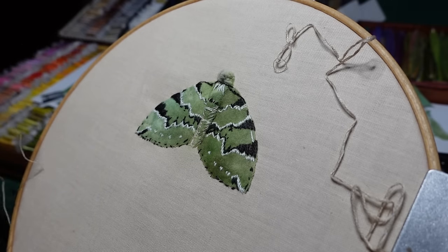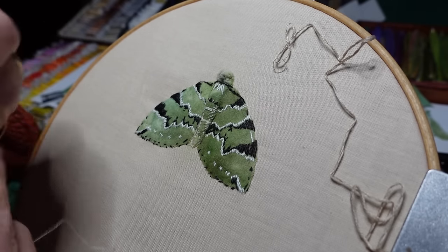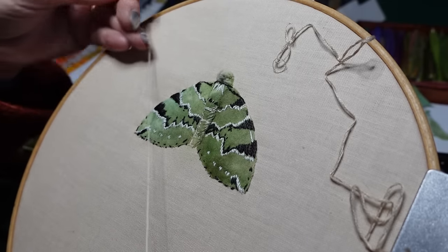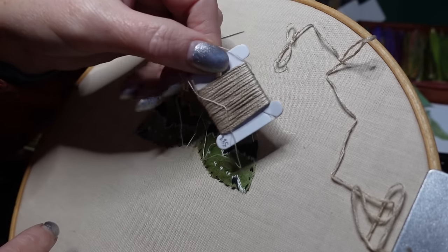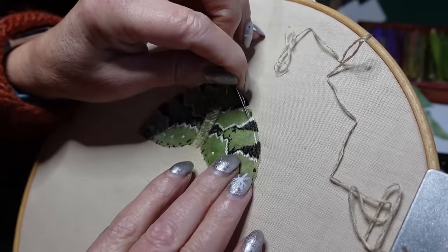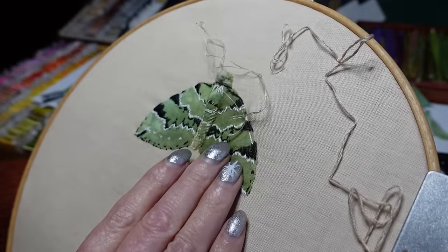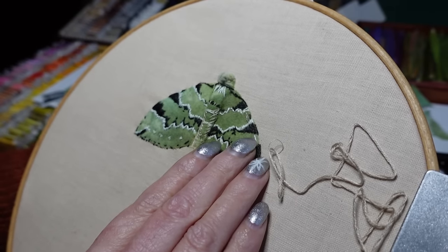And now I just need to make it more vibrant. I'm just using one strand, a couple of stitches here and there, particularly down the wings.